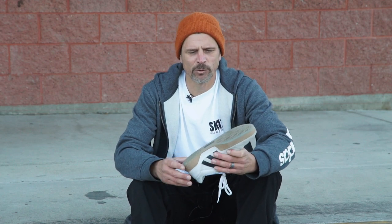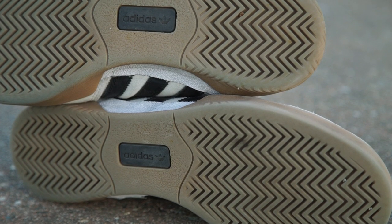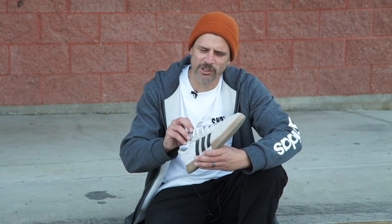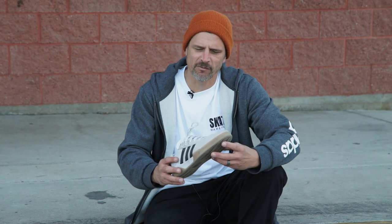I really like the herringbone tread pattern — a lot of grip. It was perfect to get good flick on my flip tricks. It's got just a little bit of leather on the tongue, and it's perforated. It gives it kind of a cool look.